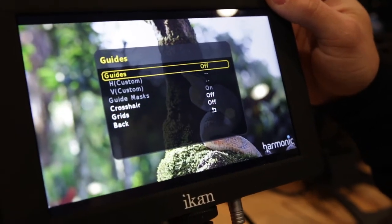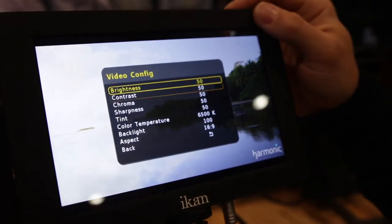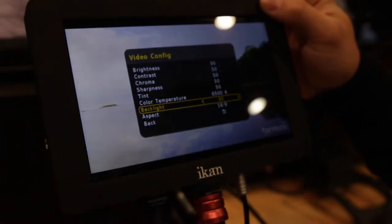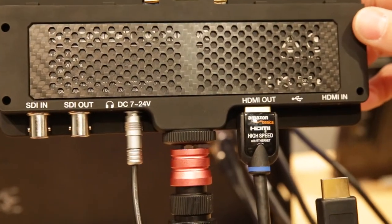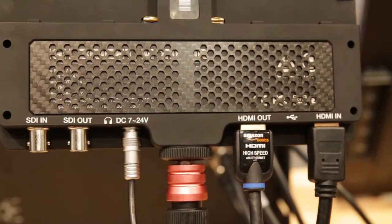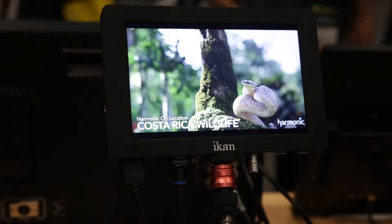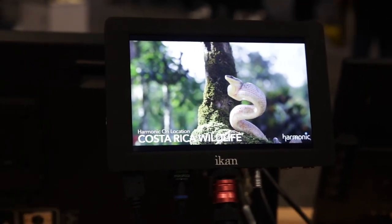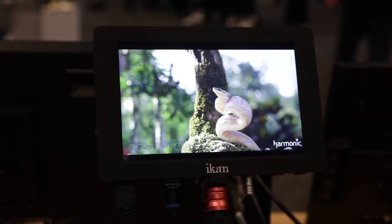So if you don't have time to fold down the eyepiece and you're more of a run-and-gun shooter who needs to get quick shots, this will be a good high-bright solution for you. You can do focus assist, we have false color for exposure, we have histogram, and we have HDMI inputs and outputs. This works really well for people trying to get good exposure and good focus on their videos.